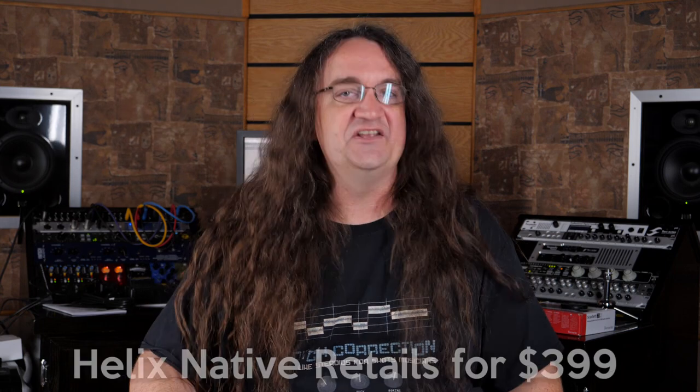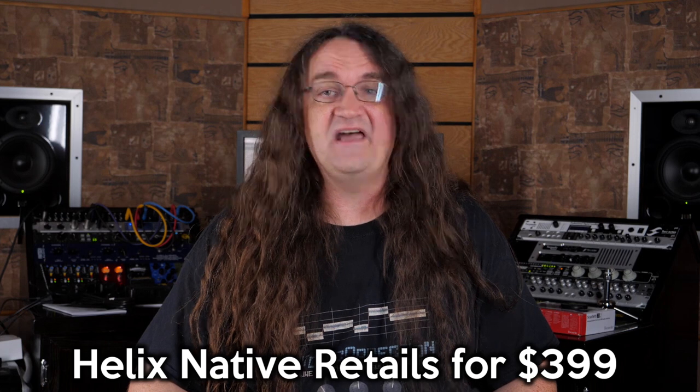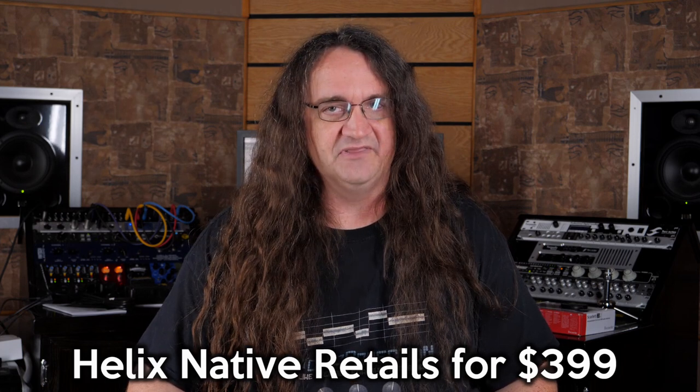For what it's worth, Lee wound up buying the Helix LT to use at gigs and sold off half his pedals. But is it as good as a Kemper or an Axe FX? Ultimately, you're going to have to decide that for yourself. I'd suggest downloading the demo and seeing what you can do with it. Take it easy.